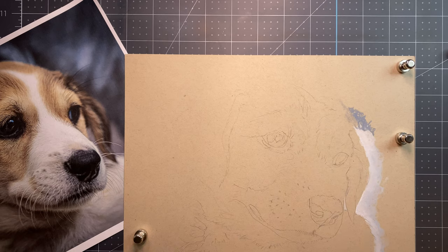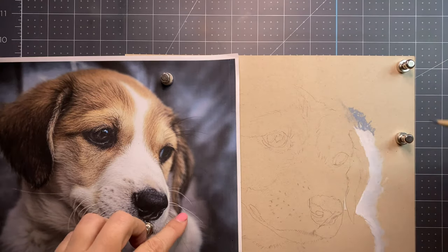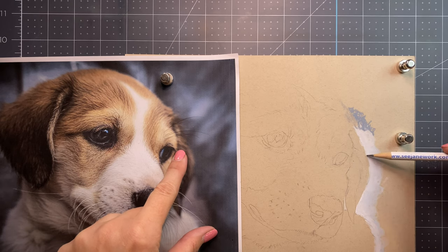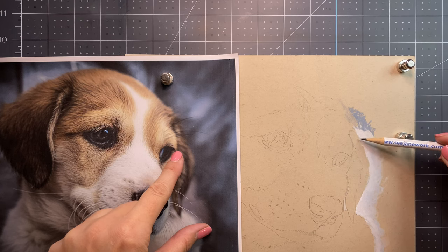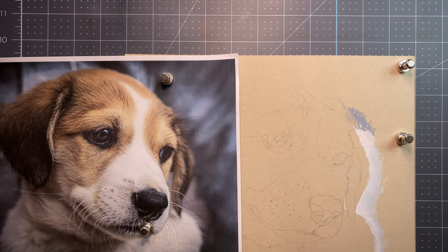We're off to a good start, aren't we? So this is the edge of the ear. Here's the eye. Here is the outer edge of the ear. I need to be using my proportional divider for this. Part of me wants to just start over, and part of me is like — nope, these kinds of things happen and you have to work through it and fix it.